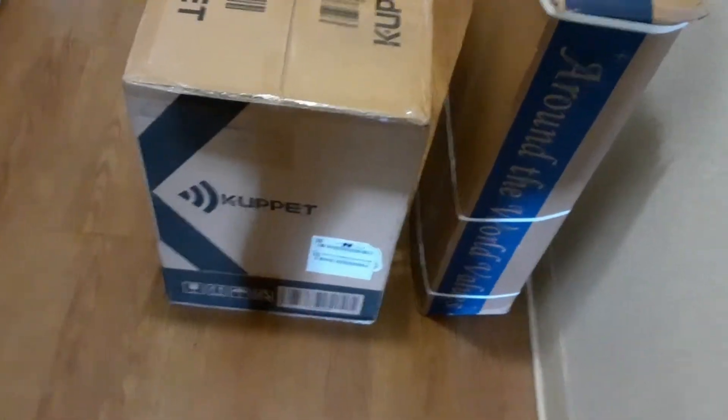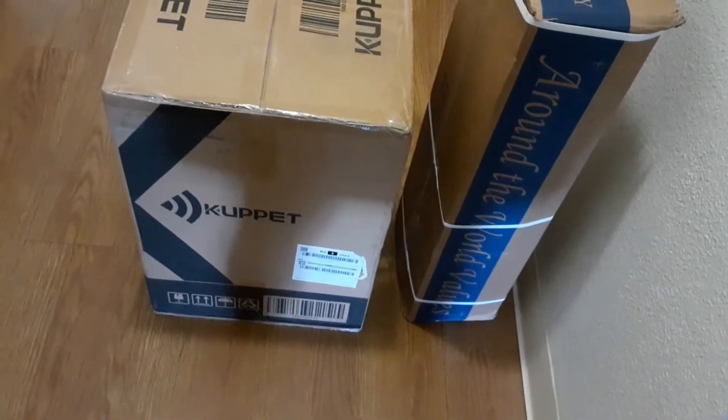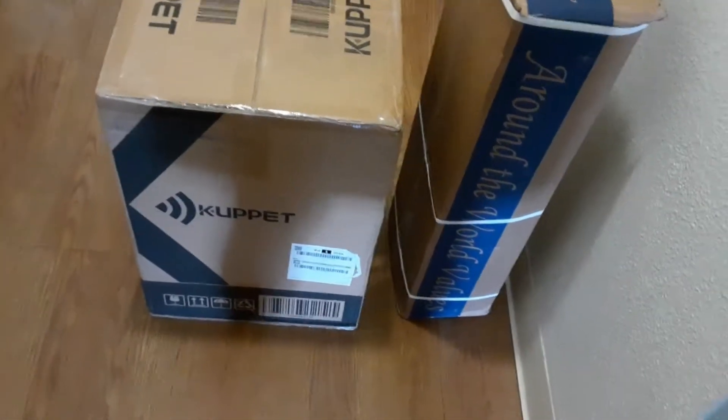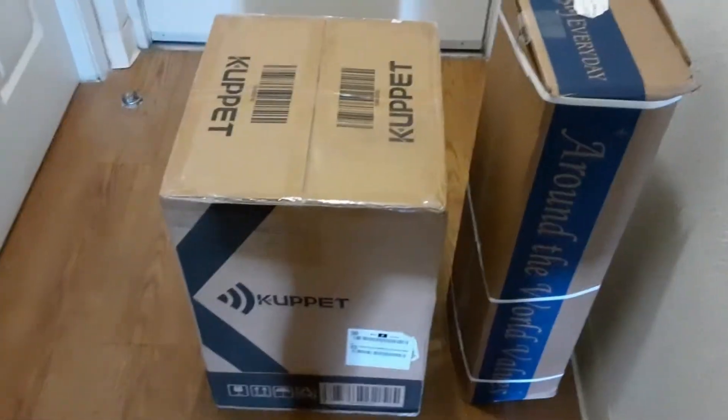Depending on how much family you've got you might wash them more, but it's just me, so I don't wash them that often. Let's get this open — I'm excited to see what it does!